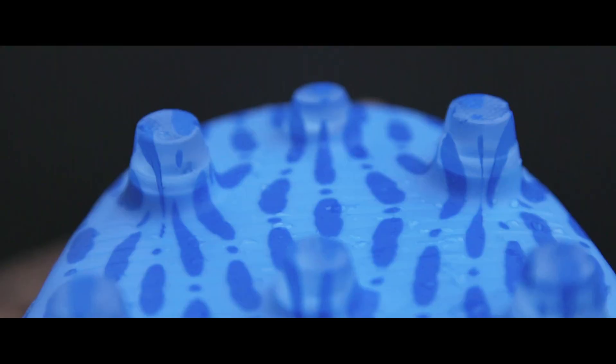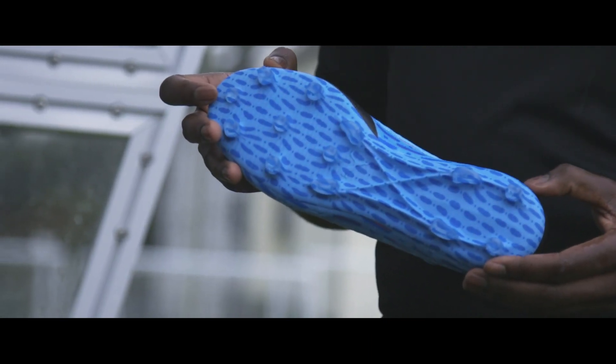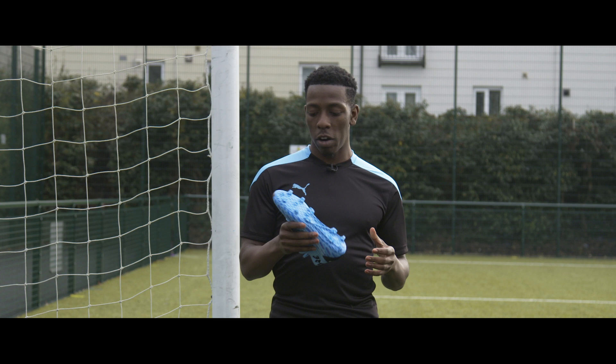Looking at the sole plate, it's the same stud pattern we saw in the Puma Future 4.1 — a combination of conical and bladed studs ensuring you get good 360-degree rotation when changing direction and also good traction with the bladed studs when accelerating.